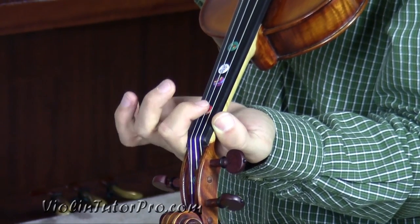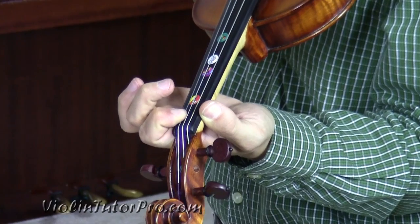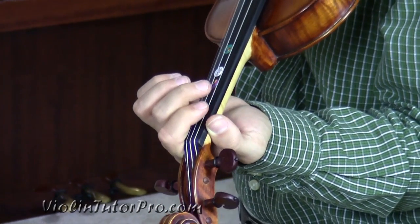which means we're going to have low twos on the G, as well as low one on D, low one on A, and low one on E. It starts off with low two on G.